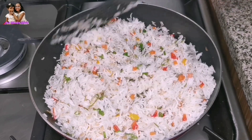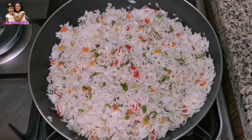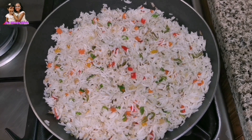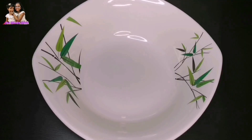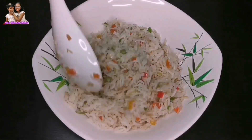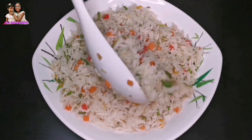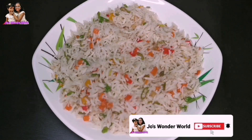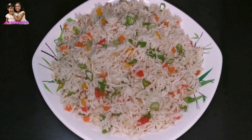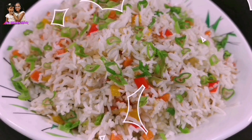Now we have a vegetable fried rice ready. I'm going to try this in my own kitchen. If you like this video, please like it. Thank you.